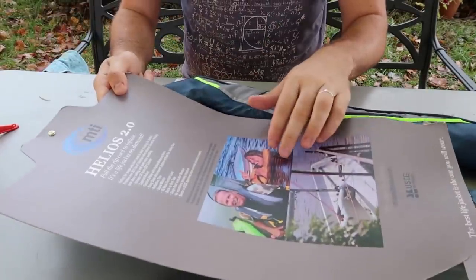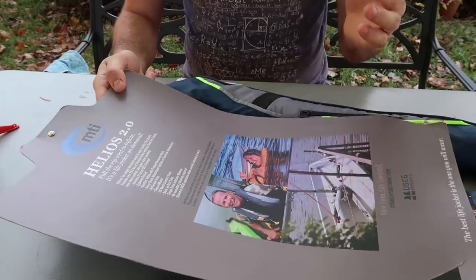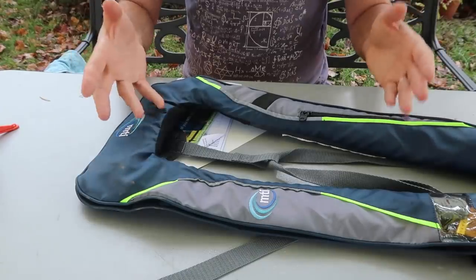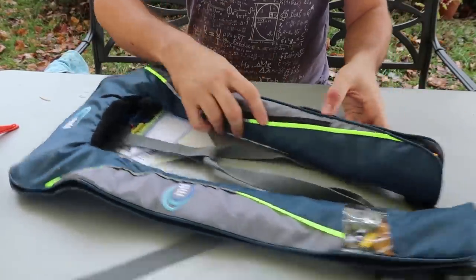For the next gadget I got here an inflatable life jacket, perfect for surfing, paddle boarding, kayaking. You can think of different ways you could use this in case you don't want to wear the full-on life jacket because it's too big — you can always turn this on.